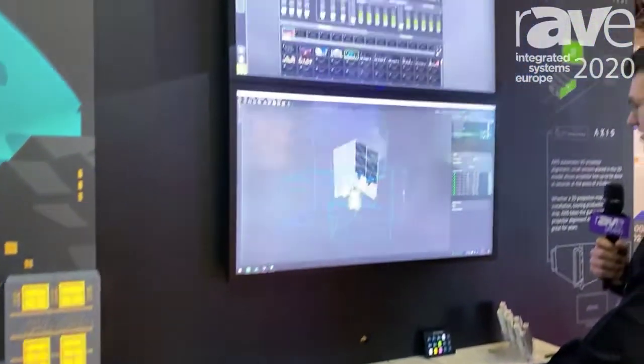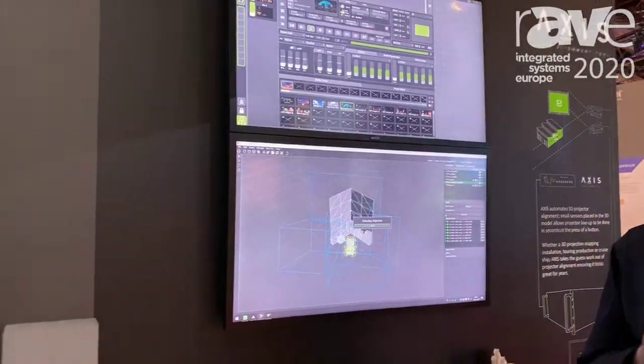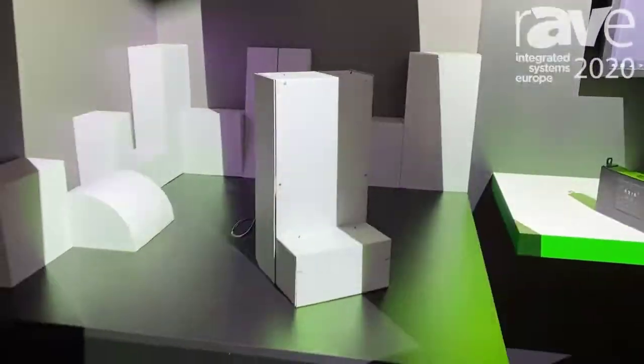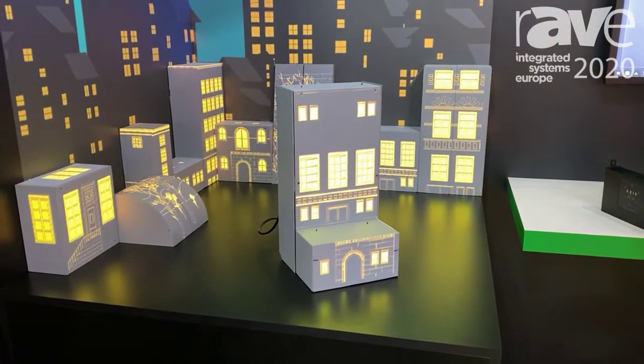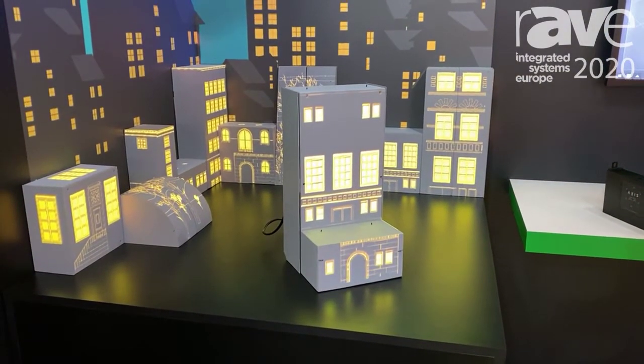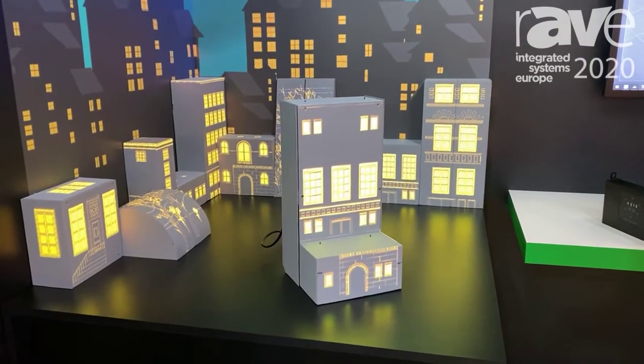By one button press we will run our algorithm, and that means we now get a perfect alignment. This means we don't need any expensive technicians on site anymore — every day the video will look correct by just one button press.